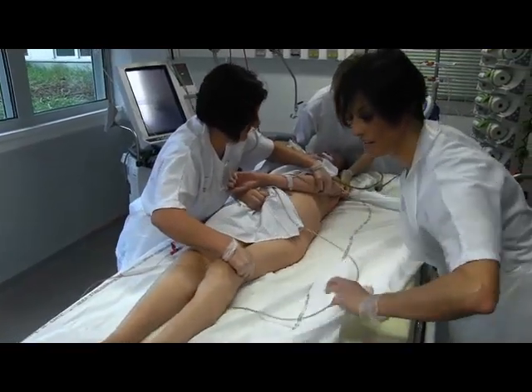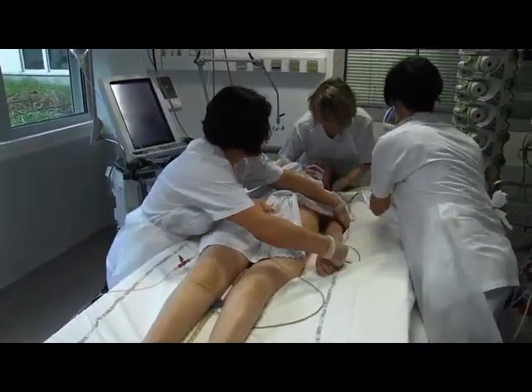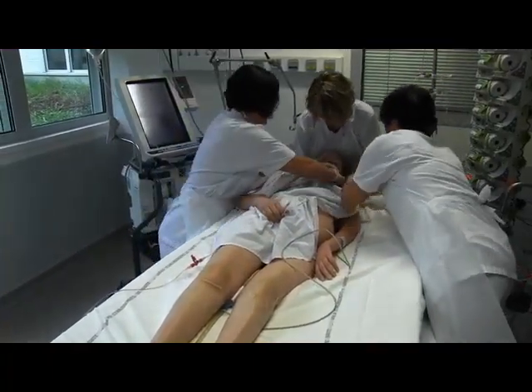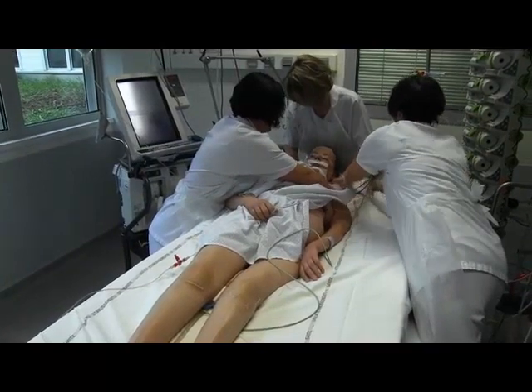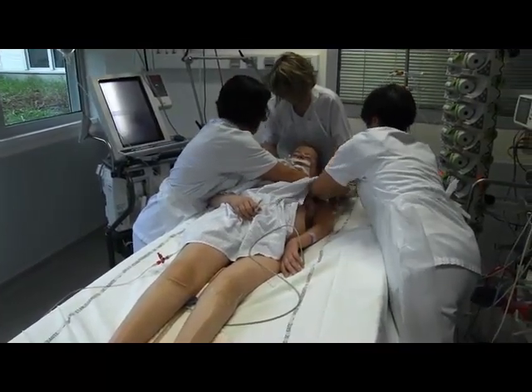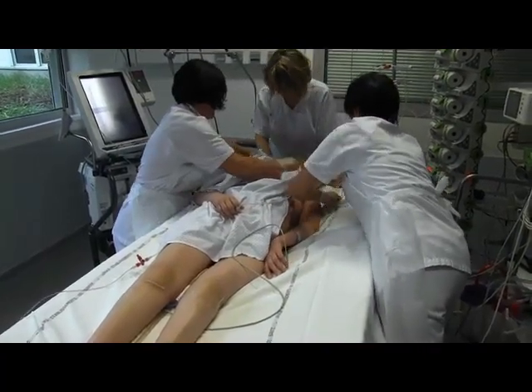To summarize the key points of the procedure: trained and experienced staff, 3 to 4 people, good preparation of the procedure, horizontal move, side lying position, complete proning, and post proning installation.